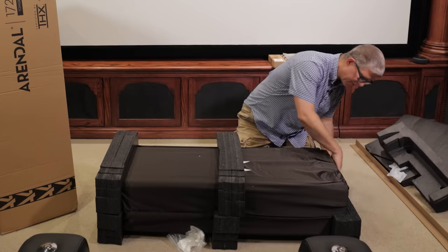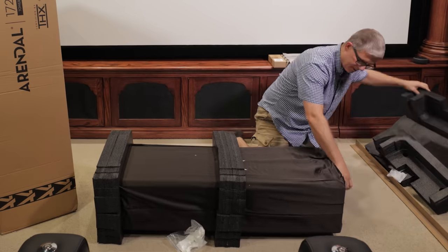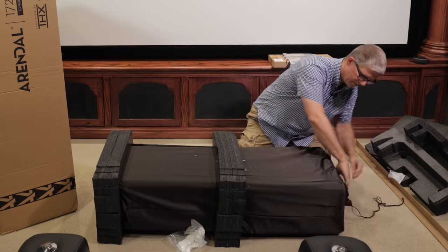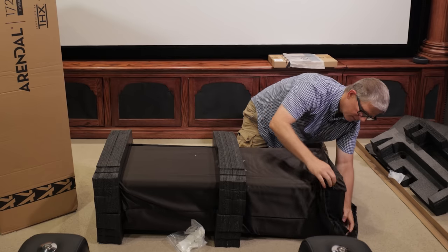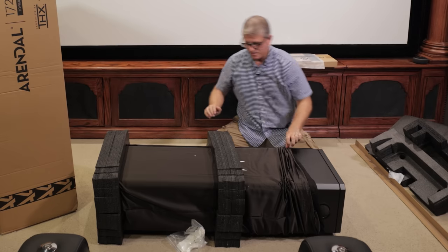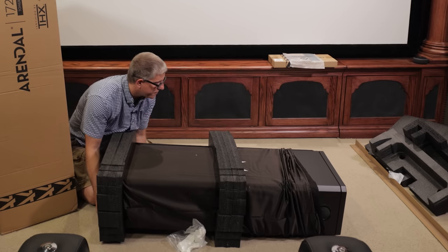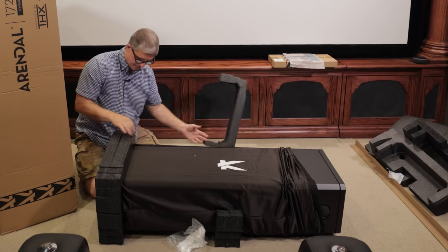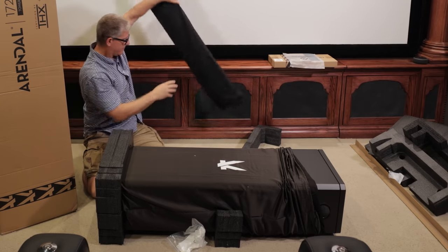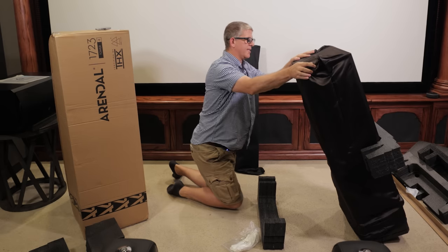We'll go ahead and remove the feet from the bottom and undo the wrap at the bottom. Before I do that I'm going to go ahead and take off this speaker grill cover, lay the speaker grill there, and then we just lift it up.